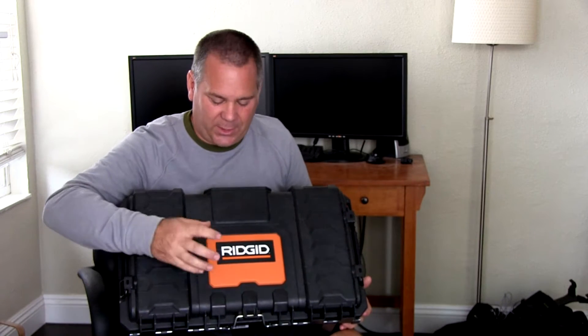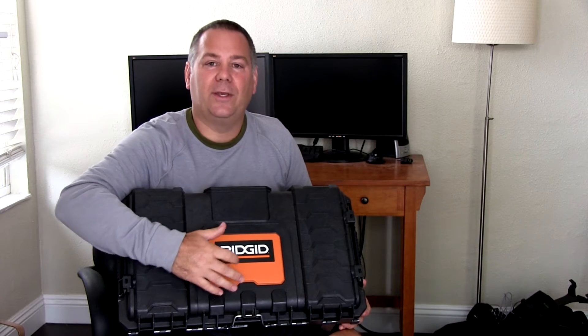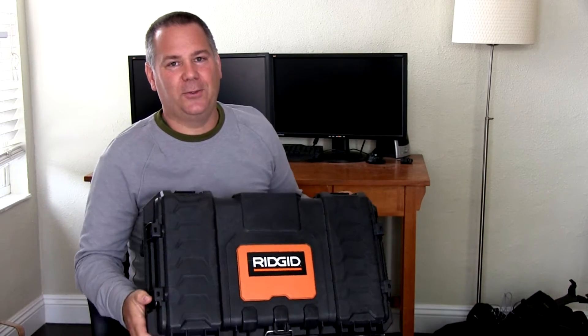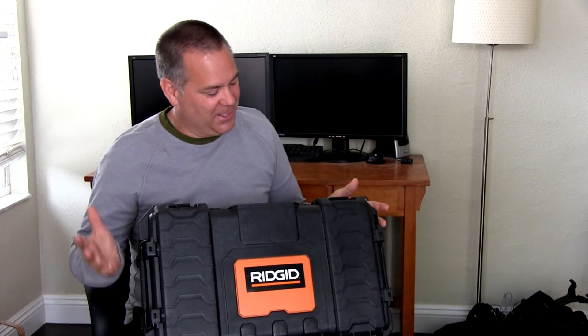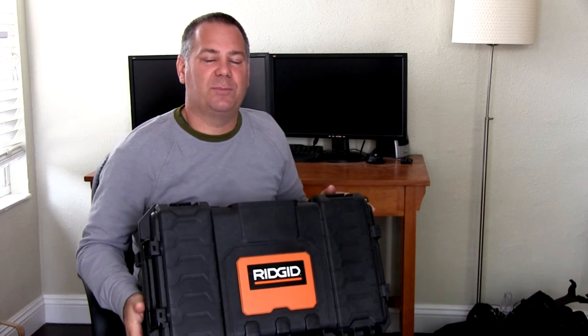The one thing you have to deal with is that you've got a big orange rectangle here that says Rigid, and the video snobs will be out and say, 'Oh my gosh, how could he use a construction case?' But you could put a label over that or maybe even paint that if it was a big deal.